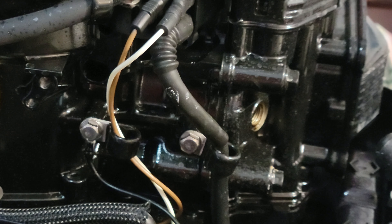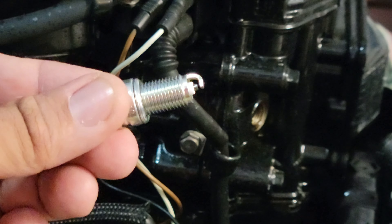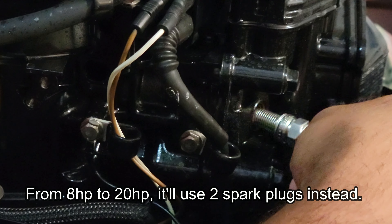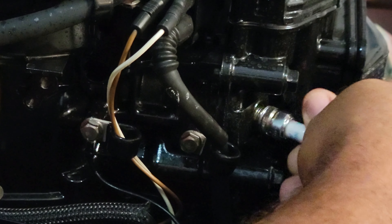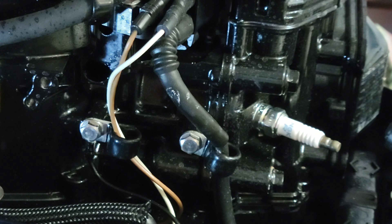When you purchase these, as I mentioned, they come pre-gapped. Let me get it out of the box — it comes like this. Remove that protective cap — that's to protect the gap. See, it's already pre-gapped pretty nicely, and we're going to put the new spark plug in its place.